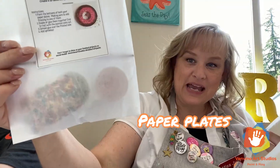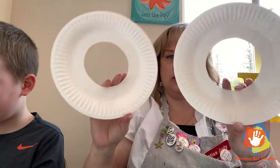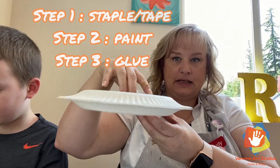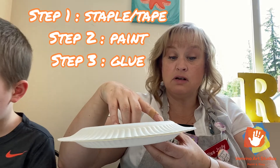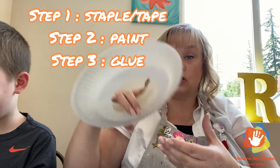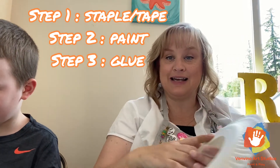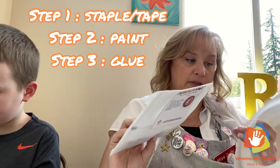The next craft is our paper plate doughnut. There's a picture of it, and we give you two paper plates, paint, and sprinkles to make your own paper plate doughnut. What you'll do is take the two paper plates, stick them one on top of the other, and secure them with a stapler, tape, glue — whatever you'd like to use.